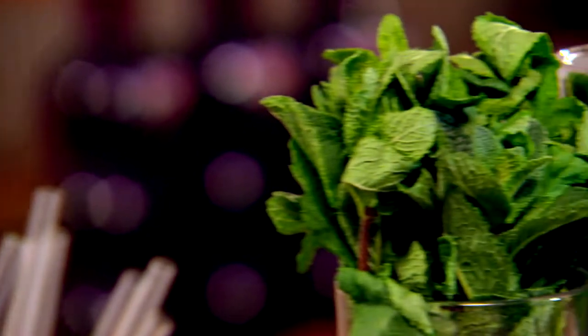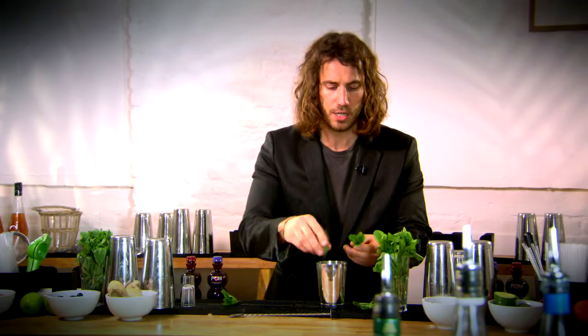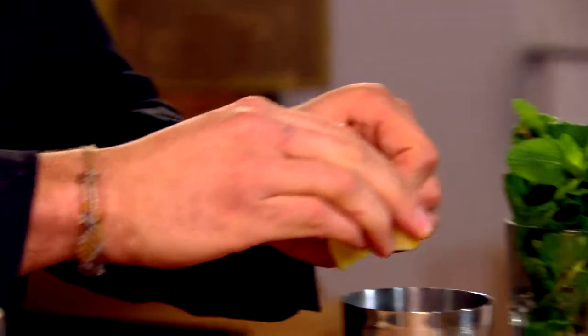We need some fresh mint for this — I'm going for about eight to ten mint leaves. We're going to use a lemon wedge in there as well. The lemon is going to give us that sour flavour in the cocktail, which is going to help balance out the sweet flavours that we put in. Give that a good squeeze.